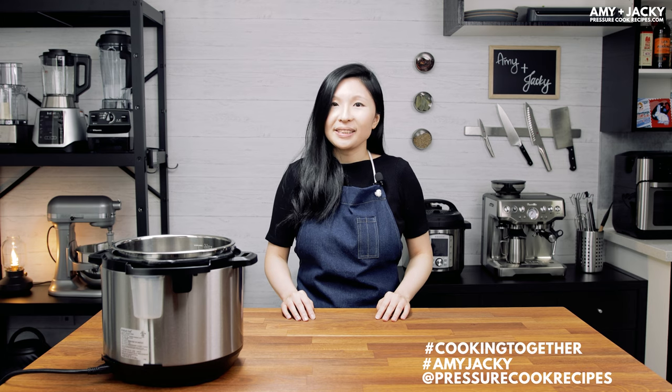We invite you to cook this Instant Pot HK Tomato Beef with us sometime this week. If you don't have the ingredients on hand or can't find them, you're always welcome to make any other recipes on our website. To join our weekly giveaway, take a picture and post it in your favorite Facebook groups or Instagram with the hashtag #CookingTogether and #AmyJackie. You can also tag us at Pressure Cook Recipes. If you liked the video, please give us a thumbs up and subscribe. Thank you so much for watching — happy cooking and keep smiling!